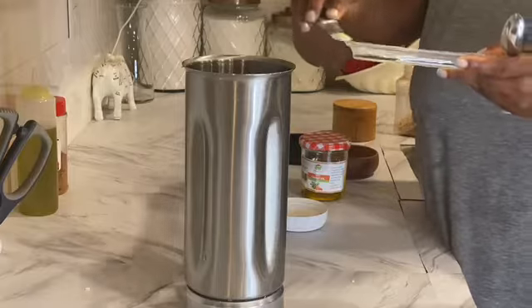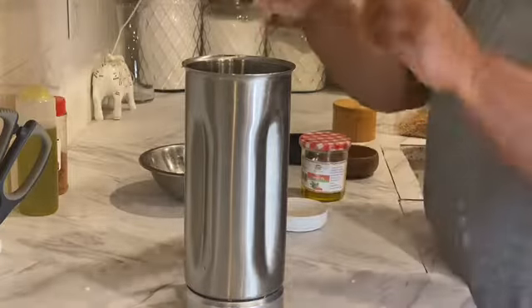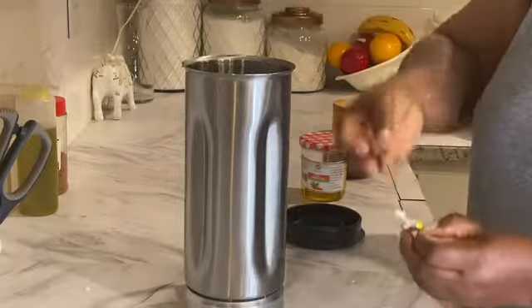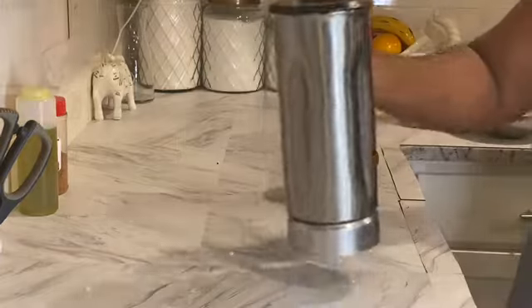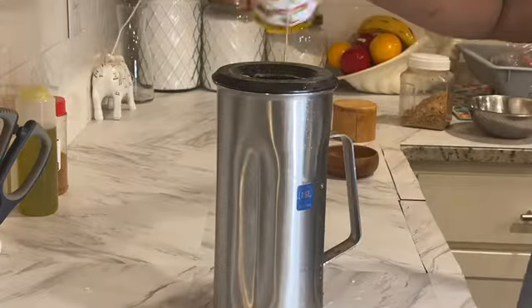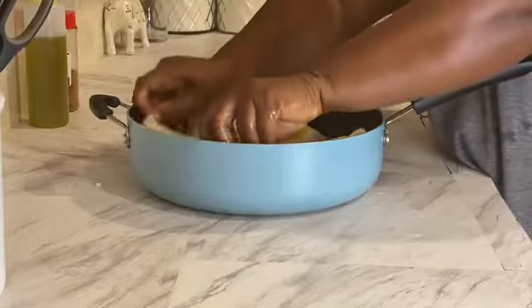I'm also adding dried crawfish. Dried crawfish is basically smoked shrimps. Two sprigs of thyme, a pat of butter, and more water because you need to move that machine to puree it. I also added two cubes of Maggi. Now I'm going to puree to a very smooth consistency. I'm adding about a quarter cup of Priscilla's carrot-infused oil.